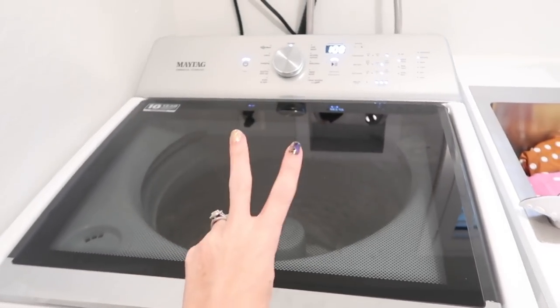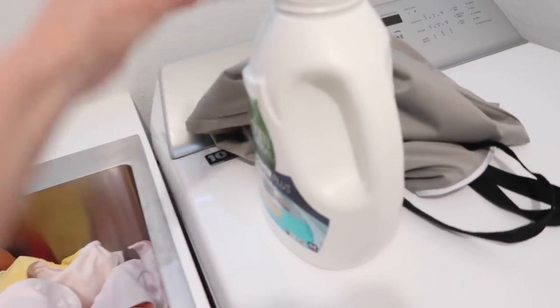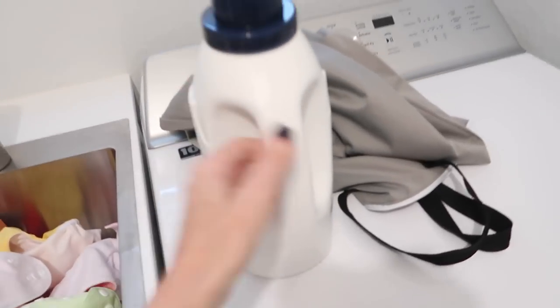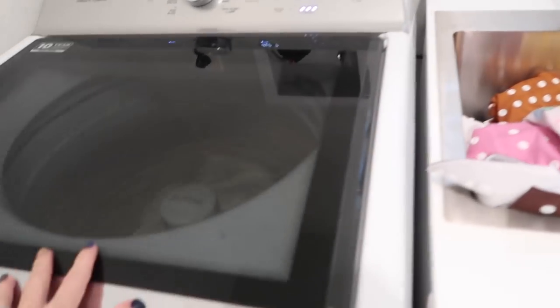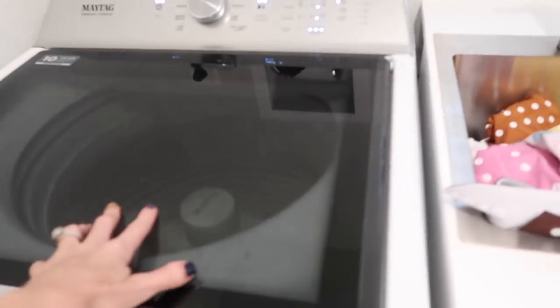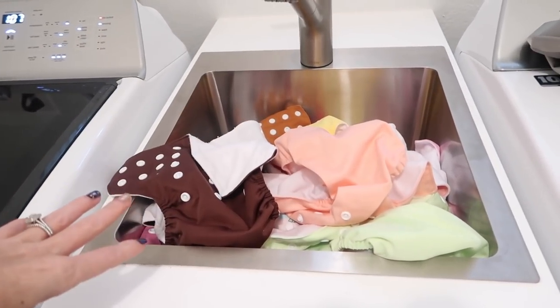I'll do the same thing with the covers separately. Like I said, it's a pain and takes forever, and most people don't do this — most people wash all their diapers together. But because of the lint situation, washing them separately fixed it, so that's why I do it. I also want to mention these diapers are the cheapest ones I could find on Amazon. I hang dry the covers once they're done being washed, and the inserts I just throw in the dryer. I'll leave everything linked down below if you're interested.